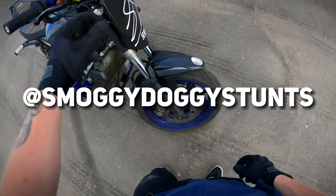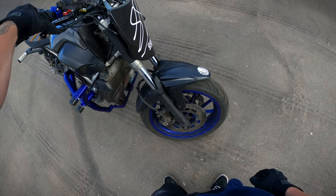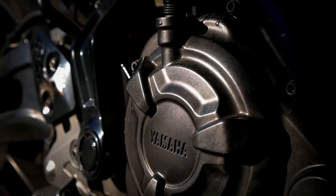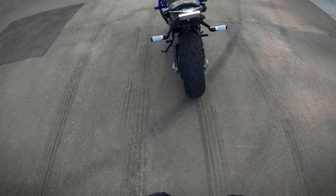Stock front brake setup — it's starting to give me a little bit of give, so I might swap it out. But yeah, this bike is bulletproof. The engine and everything else — I think my frame is bent just a tad; it's a little crooked on the sub cage, but that's all right.